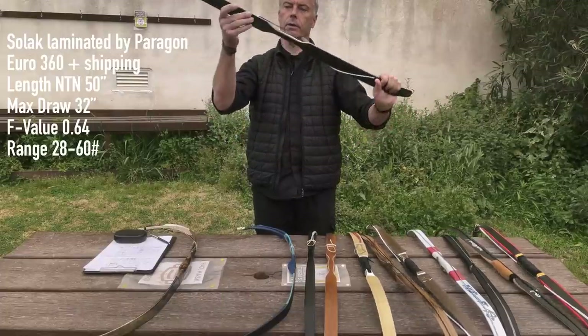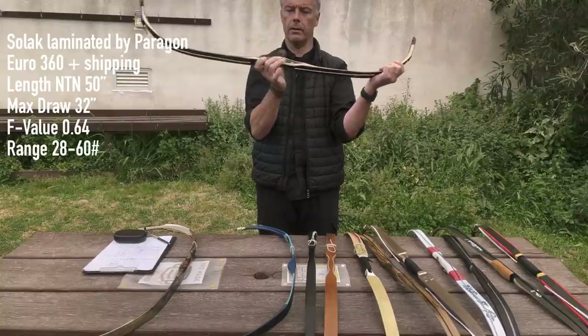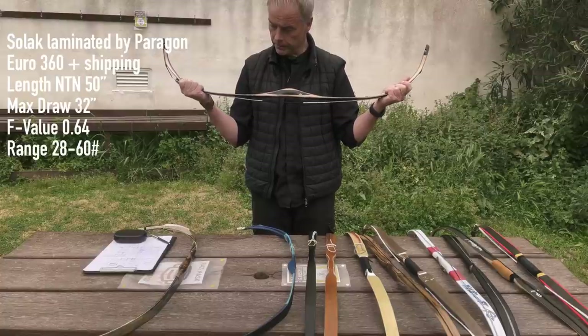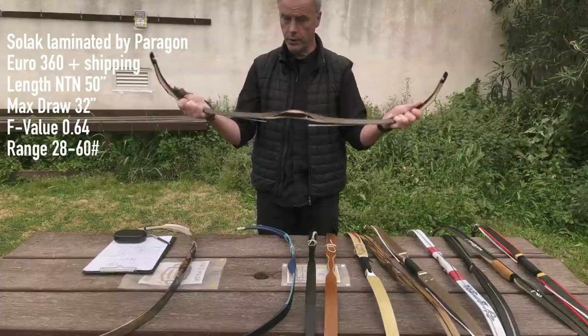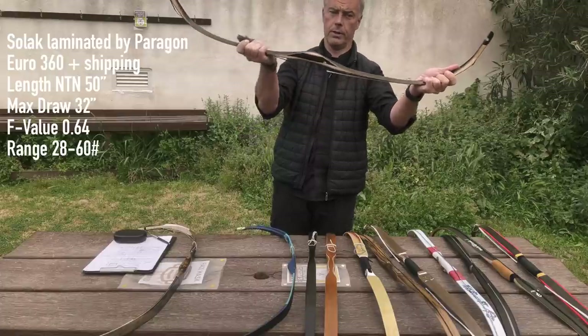Now we come to the big one — the Solak from Paragon. This is obviously our workhorse, our tool, our weapon — only dirty, not scratched. The Paragon is 50 inches, does 32 inches draw, giving an F-value of 0.64. You can have it from 28 to 60 pounds and it costs roughly 360 euros plus shipping.